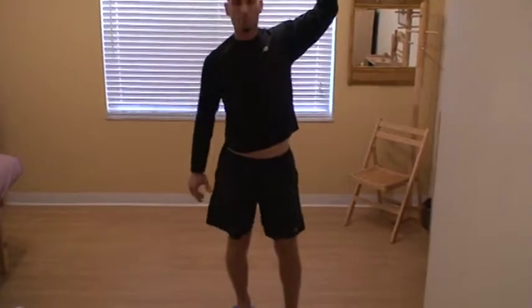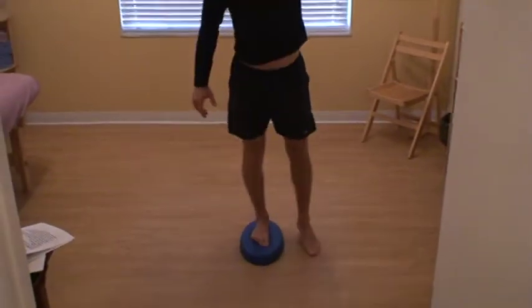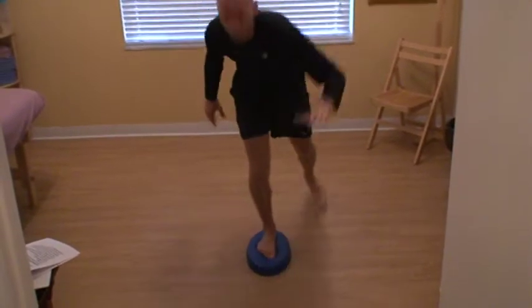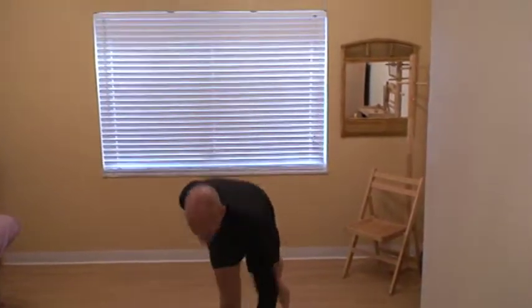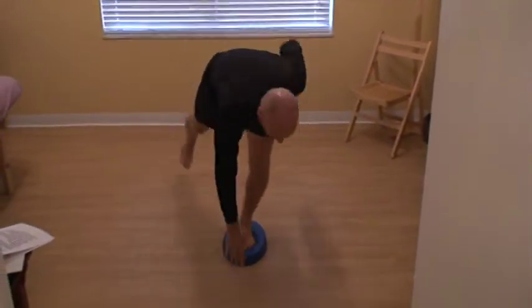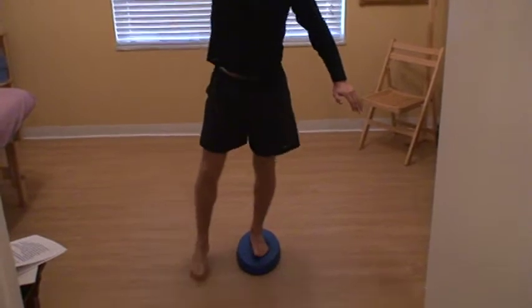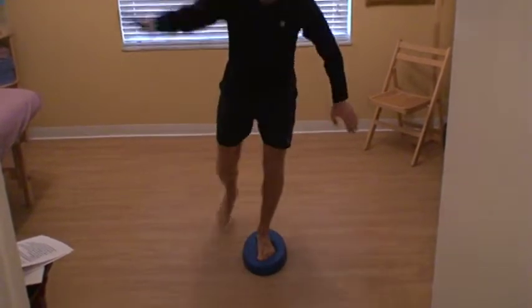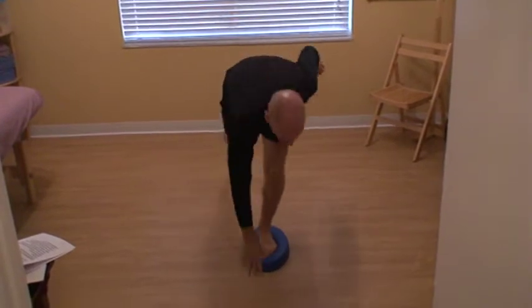We're going to do the balance reach on a stability pad. We're going to reach backwards to turn the abdominals on, and reach forward to turn on the back stabilizers. Here we're really asking a lot of proprioceptive training of the ankle, toes, feet, hip — the whole kinetic chain.